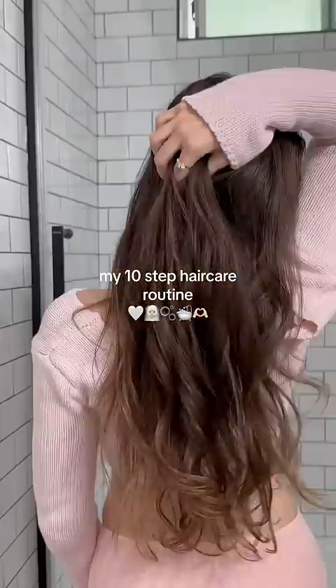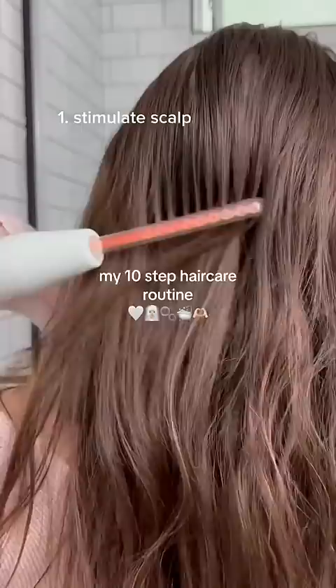It's hair wash day, so let's get into my 10-step hair care routine. First, I stimulate my scalp. I'm using this high-frequency tool, but you can also use a scalp scrubber.